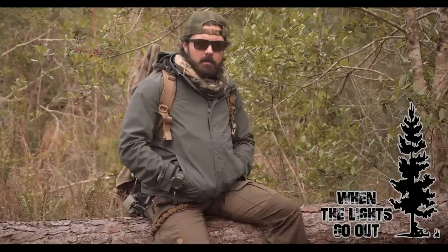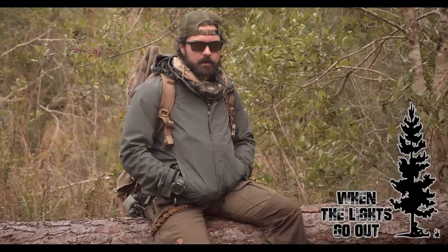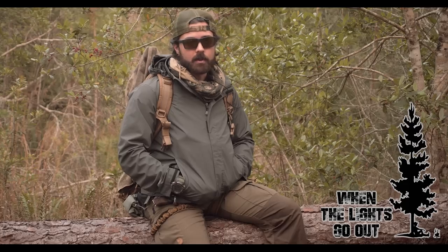Hey guys, it's Cody Ryan. Welcome back to When the Lights Go Out. I've been getting a lot of your questions about the gear that I wear, so I figured I would take the time today and do a video on just that — a head-to-toe loadout video on the gear that I bring into the woods.